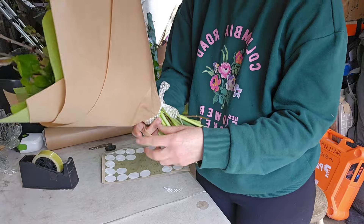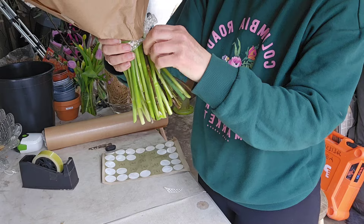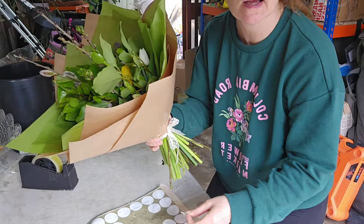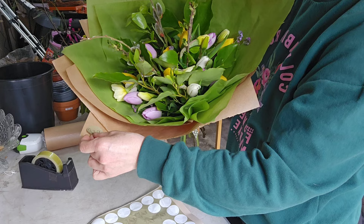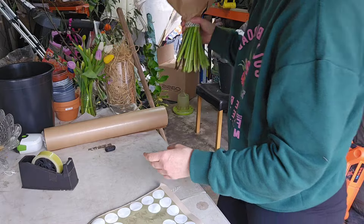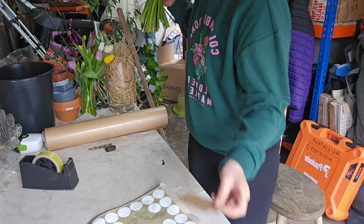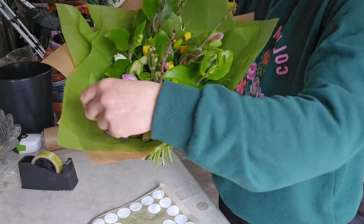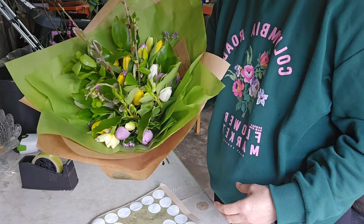I'll add a little bit of ribbon and take off the raffia. Don't forget to put your branding on — always brand everything. I put a little sticker on one of the craft paper sections so people can see where it came from. I also always add my care card, which has my business card on the front and care instructions on the back, and just pop that in with the flowers.